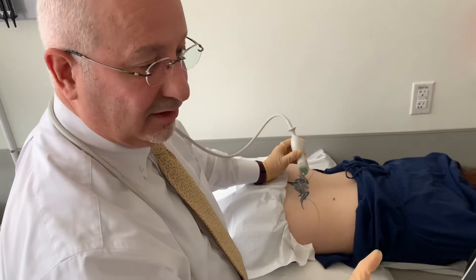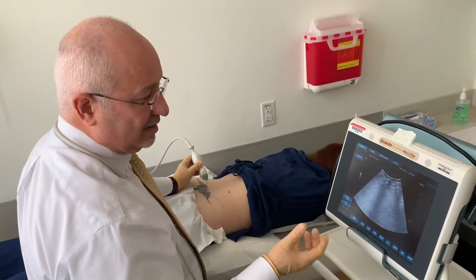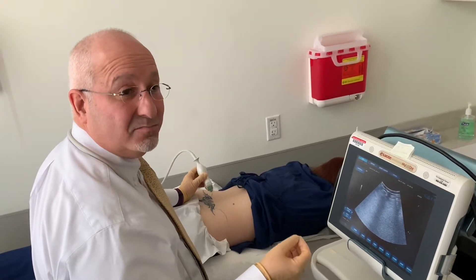We know that the upper level of the sacroiliac joint is fibrotic — it's full of ligaments — but actually that's the area where it's more painful.